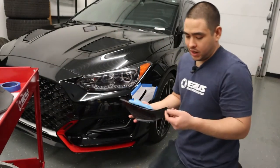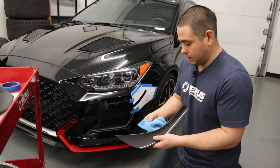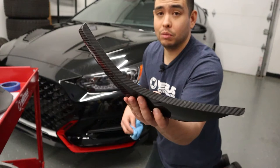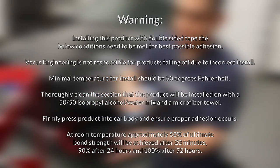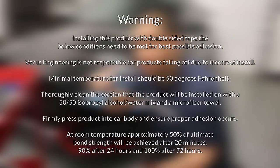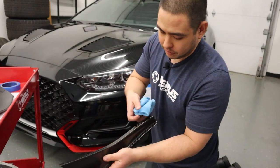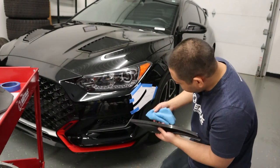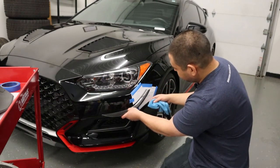Next thing you want to do is grab the correct dive plane and prep the inner surface that we're applying the VHB to with the isopropyl alcohol — it should be a 50/50 mix. We're going to prep that surface, and at the same time we're going to prep the bumper as well.